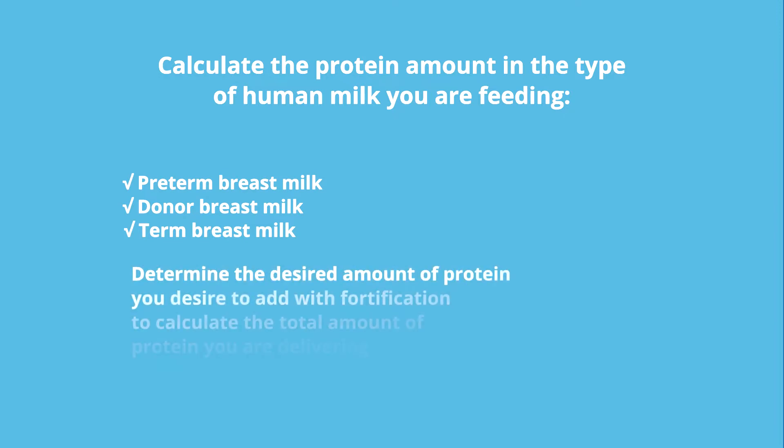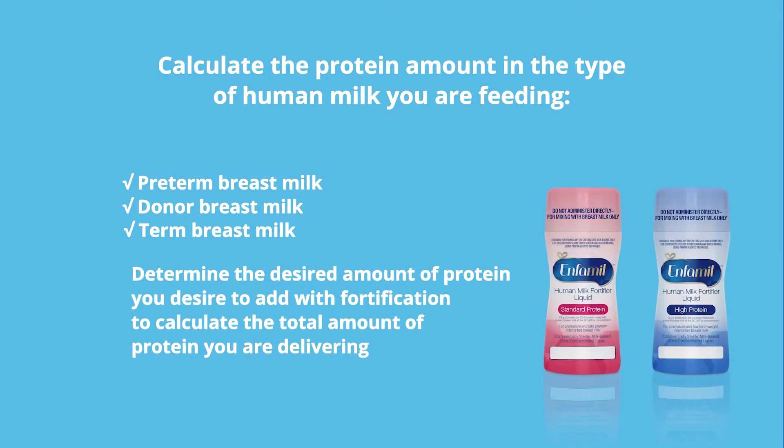Then determine the amount of protein you desire to add with fortification, using either the high or standard Enfamil liquid human milk fortifiers, to calculate the total amount of protein you are delivering.